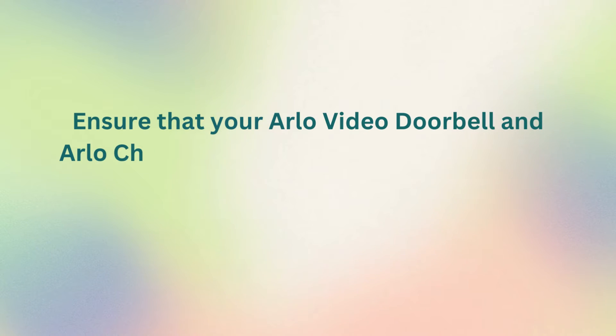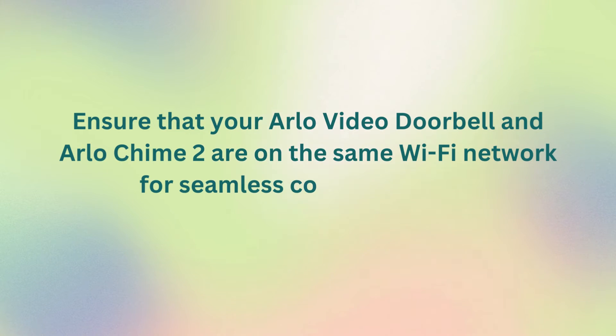Ensure that your Arlo Video Doorbell and Arlo Chime 2 are on the same Wi-Fi network for seamless communication.